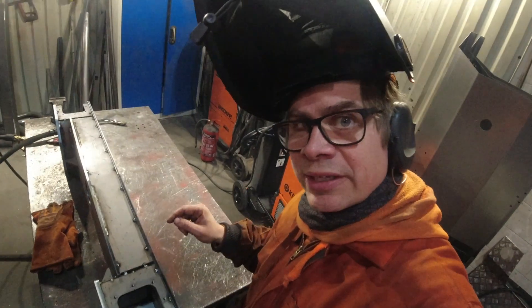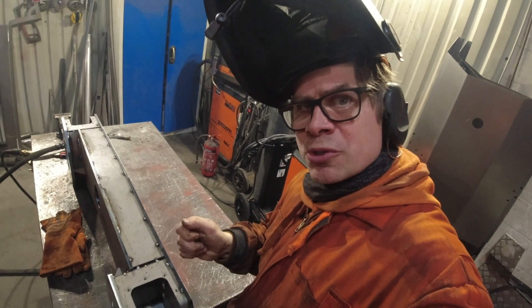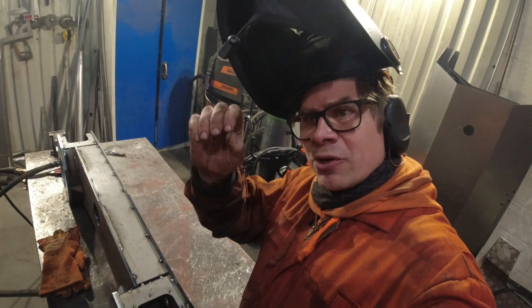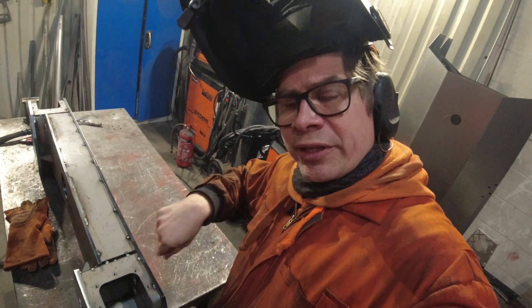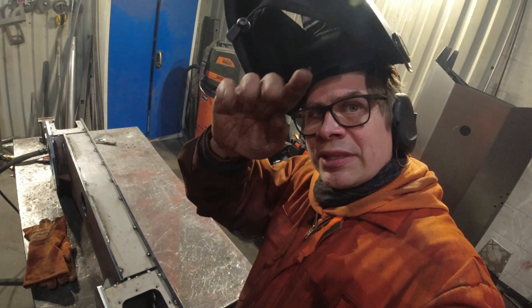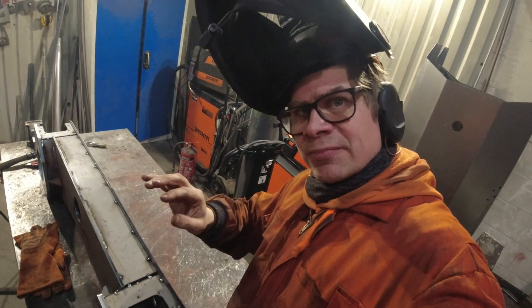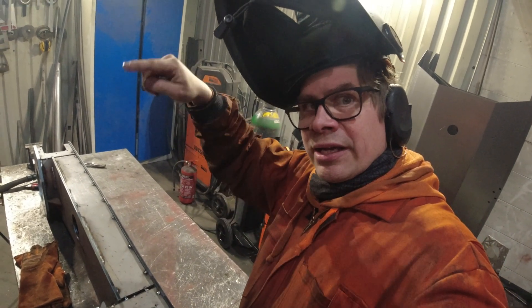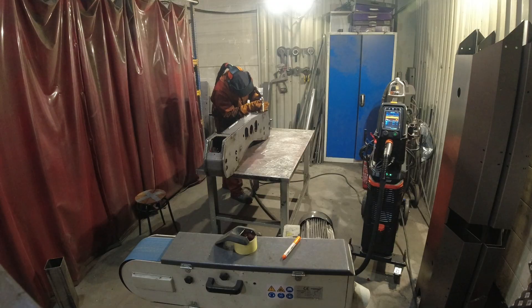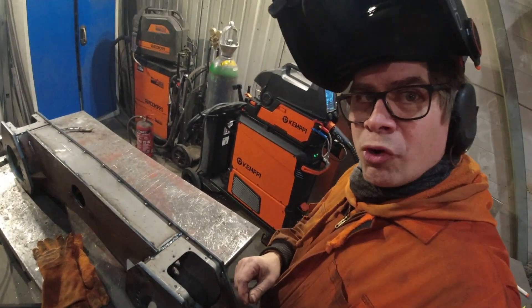Now we have the next problem. There is a gap here — it's about 2mm, so a minor gap. But if I go with pulse at full power, it will go through, because with full power it's like spray. So now I will take double pulse. That makes more waves, so it's a colder moment going in and then hotter. You will hear that it goes like this way. Problem fixed.